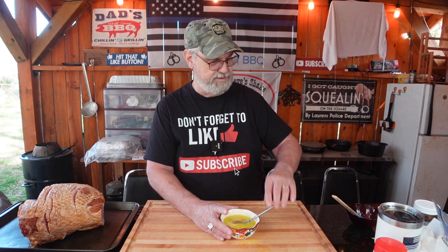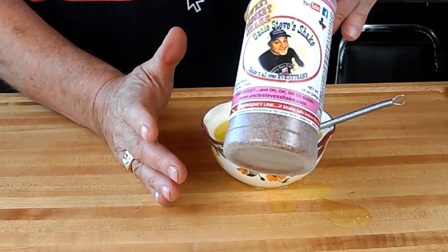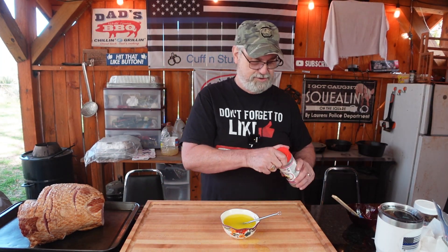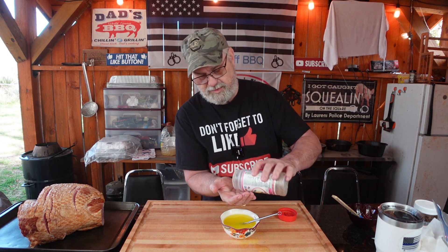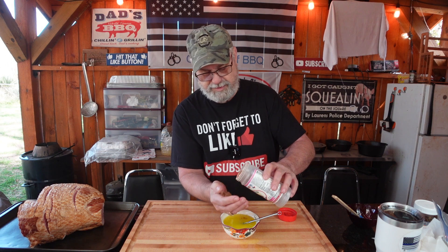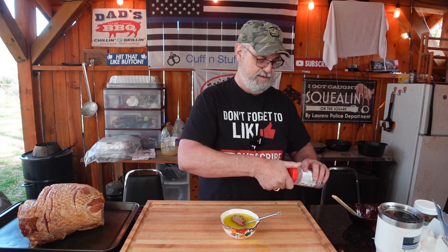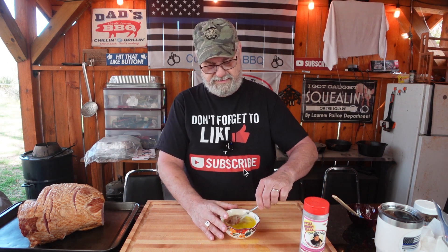I'm gonna take and mix this up — the butter and the honey. This butter is still nice and warm. All right, to that — you know it was coming, right? This is Uncle Steve's Shake, the Dessert Shake. Good stuff. I'm gonna take about two tablespoons of Dessert Shake and mix it in with it.